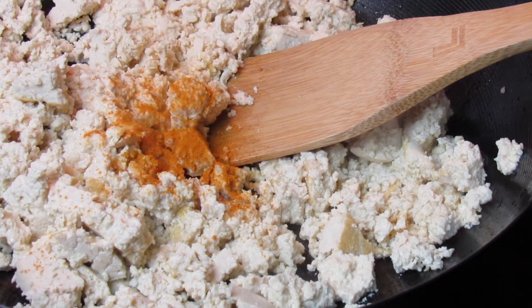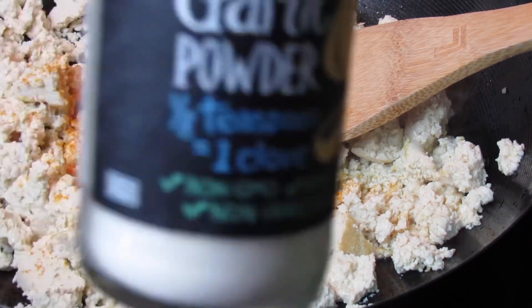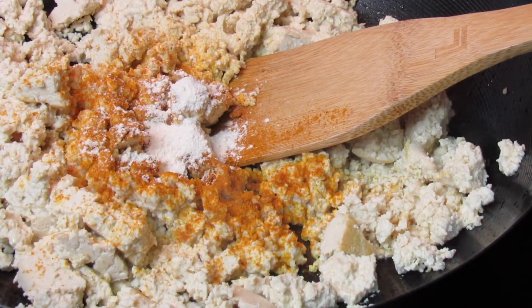To season the tofu I added turmeric, which is mostly for color. I'm also going to add garlic powder — you can add onion powder as well. I'm going to add some Old Bay seasoning, salt, and pepper.